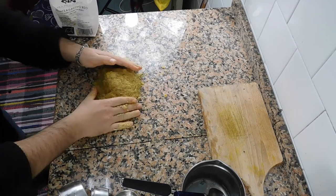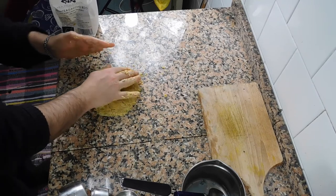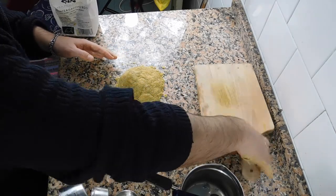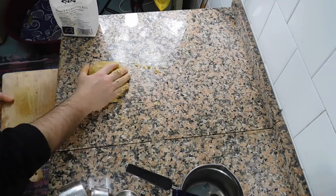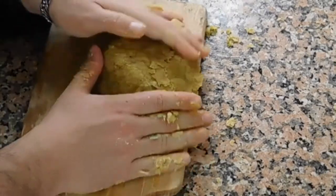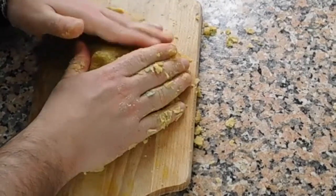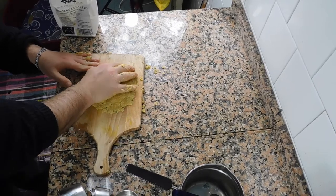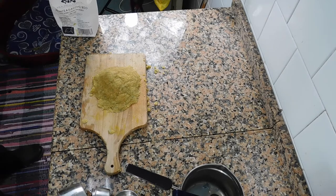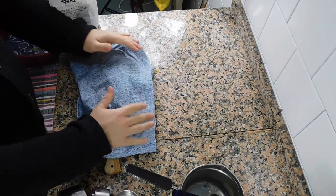Now that our dough is formed, we need to let it rest in a warm place for about 2 hours. Let's cover it with a cloth and let it rest for two hours from now.